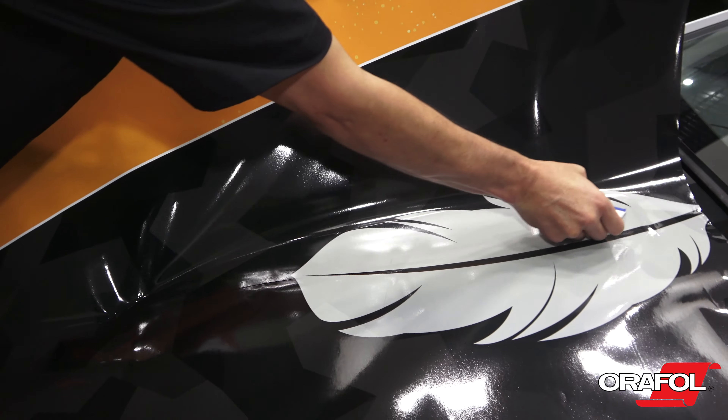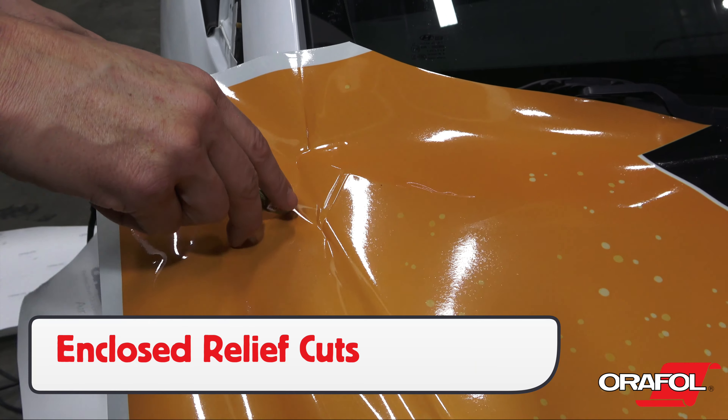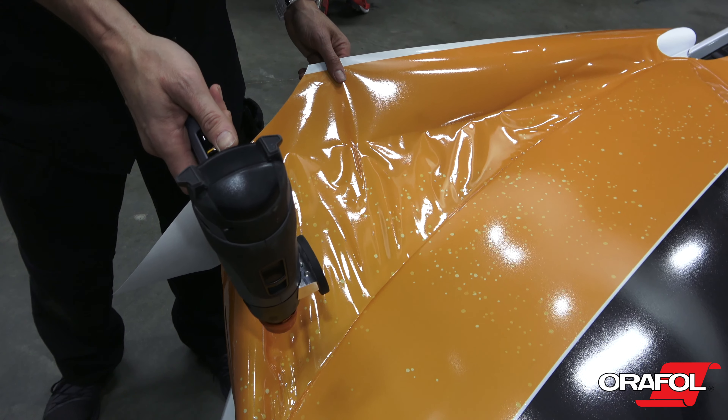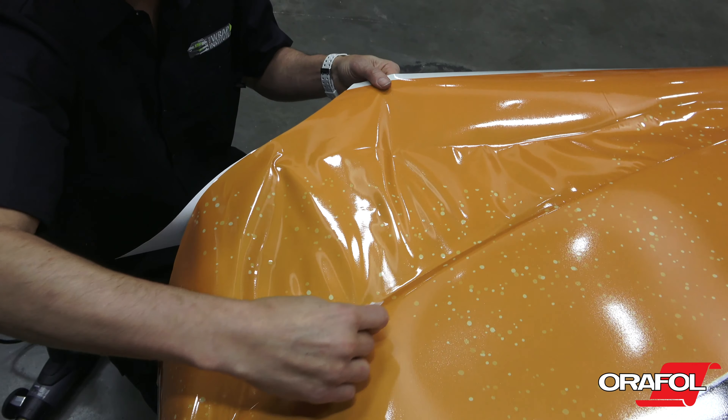Designers should note that darker print colors will mute the reflective properties and should be utilized as accents to lighter printed and unprinted areas for a balance in both design and reflectivity performance.